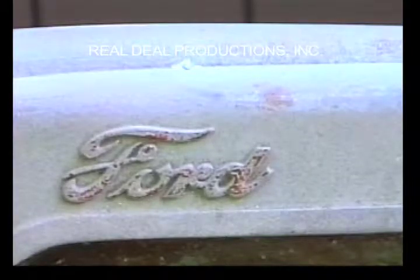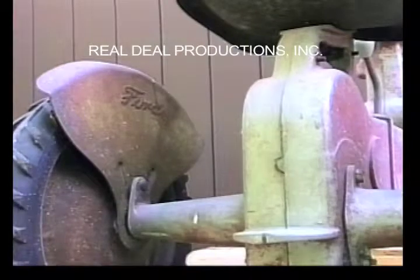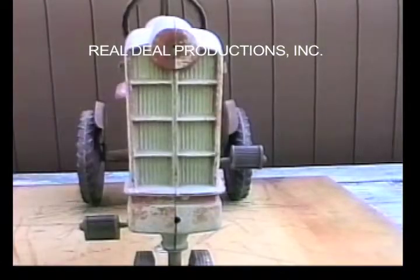The raised cast-in Ford lettering is painted on the left side, also on the right side, and on the stamped steel fender. Here is a nice close shot of the grid-type grille on the 901.